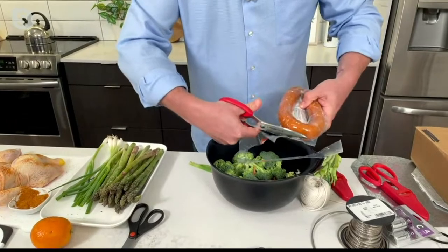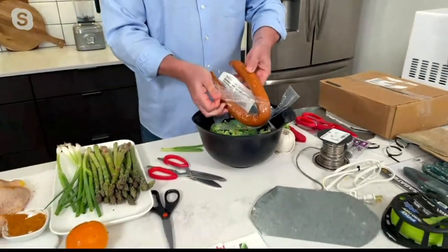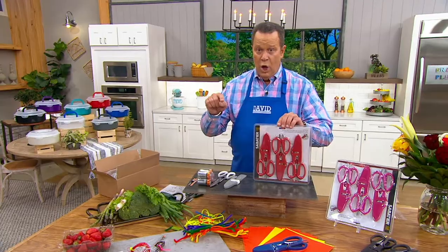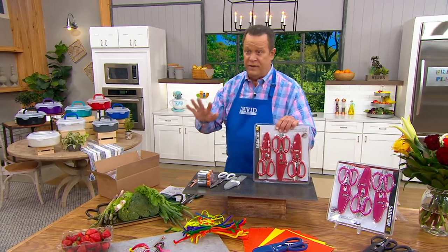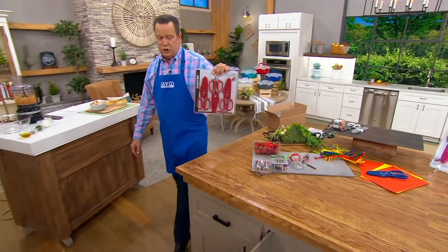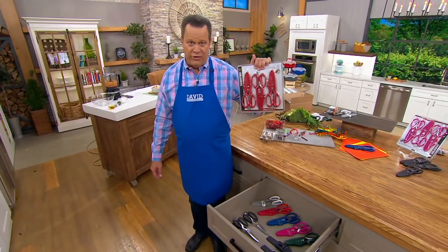Nearly 6,000 ordered in this show. Over 1,600 people are waiting to place an order, so please use QVC.com and your mobile app. You're getting three in a set — no matter what color you order, you get three of them. Here's the pack that it comes in, and here are the colors: black, gray, red, blue, and magenta.